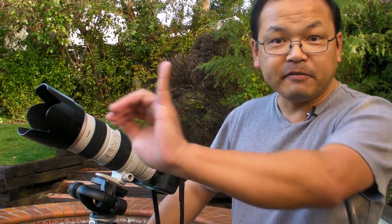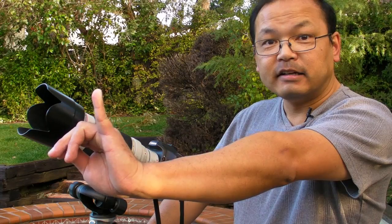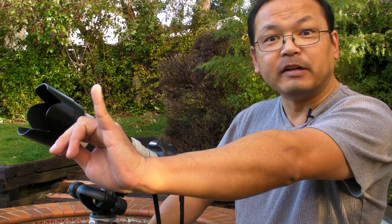The moon doesn't cover much space in the sky — a surprisingly small amount. It's only about half a degree. If you hold your pinky finger out at arm's length, that covers more than half a degree. You can cover the moon with your pinky finger at arm's length, so that's not very big. If you want details of the moon in a photo, you need the tightest field of view you can get.